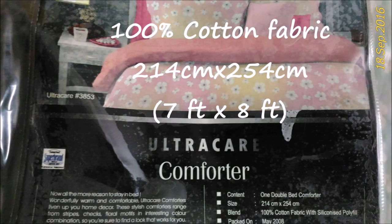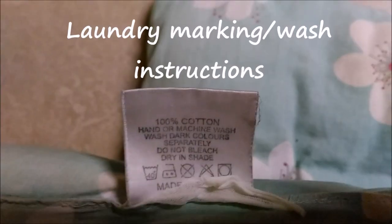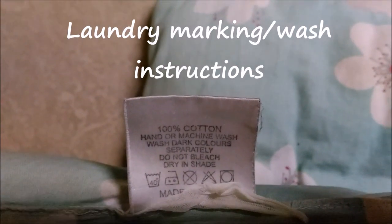I am showing the program selection of this particular project. The picture here shows the size and fabric of the comforter. As you can see, it is a 100% cotton comforter of size 7 by 8 feet. You can also see the laundry marking at the corner of the comforter — it is a big one. That is why I have chosen this.